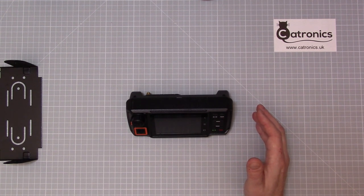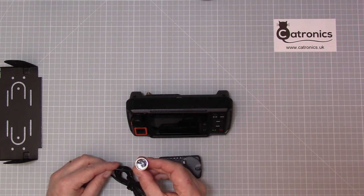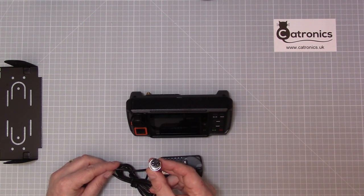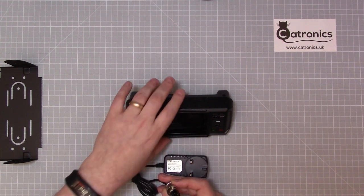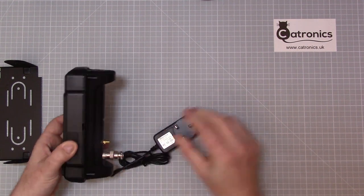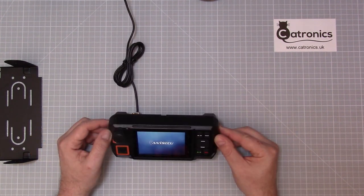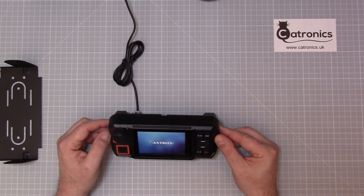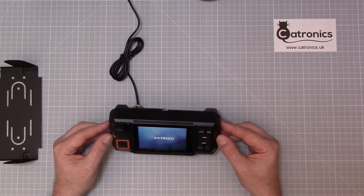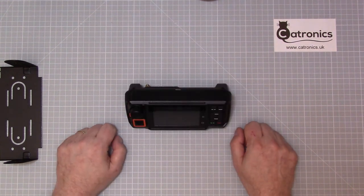If you're going to use it at home, the simplest way to power it is by using one of these power supplies which comes with a suitable 3-pin connector. This plugs directly into the back of the radio and is available from the link below. It's a very simple way of getting it up and running in your shack without having to use your main power supply.